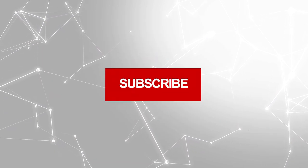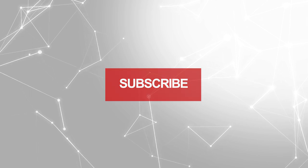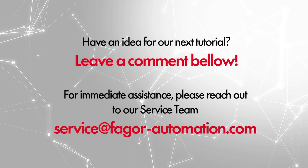If this tutorial helped you out, please give us a like and subscribe to our channel for more content. If you have any suggestions for our next tutorial video, please leave a comment below. Thank you.